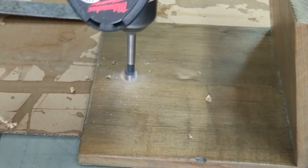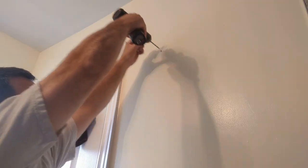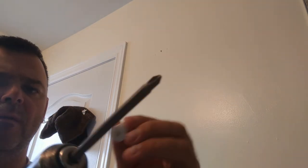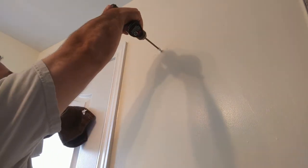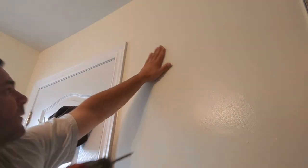I used my Forstner bit to make a perfectly clean hole for the plug. Then it was time to install it in the bathroom. I used plastic anchors — they're pretty good, rated for about 65 pounds.